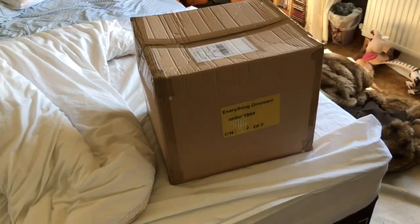Hello everyone, Camasaurus here. Today I'm at my granny's house and this just arrived.